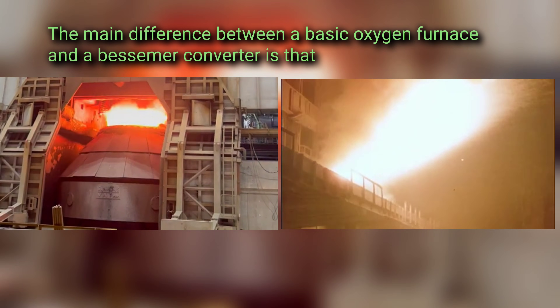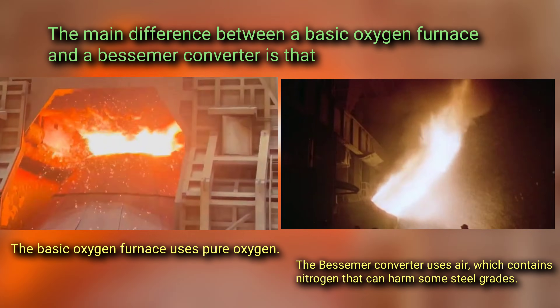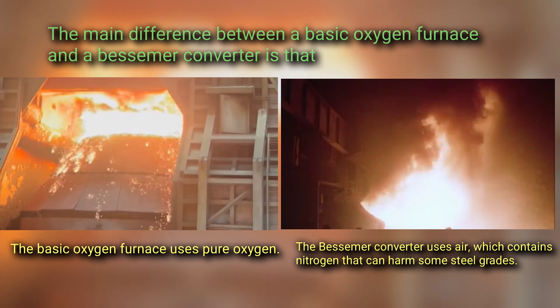The main difference between a basic oxygen furnace and the Bessemer converter is that the basic oxygen furnace uses pure oxygen, while the Bessemer converter uses air, which contains nitrogen that can harm some steel grades.